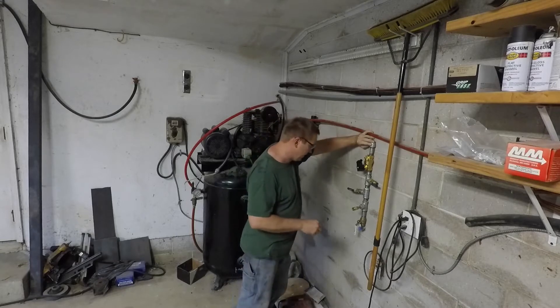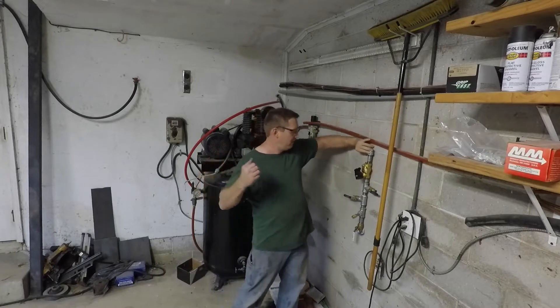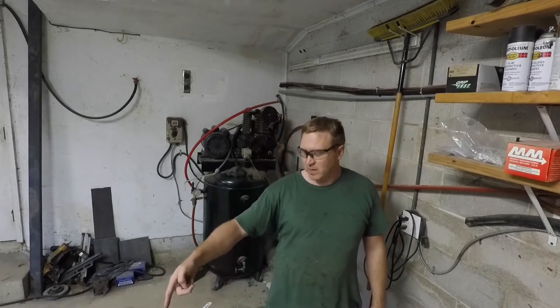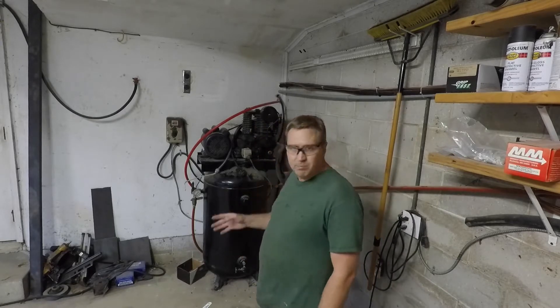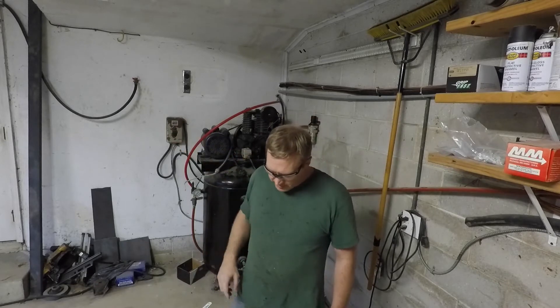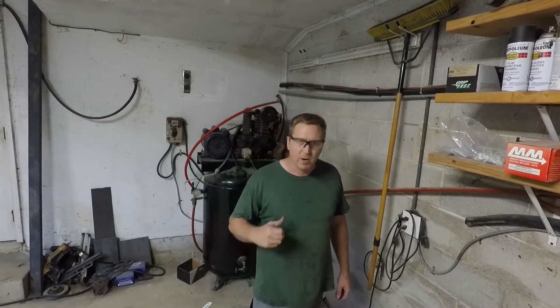When I wire my switch up, I'm going to leave the manual switch — it's already down here — parallel to that, so whichever one I turn on, it's still going to kick on the solenoid valve. I've already got most of the plumbing done. I'm going to get this hung up, and the main thing I'm going to show you is how the electric is going to work inside that panel. I'll switch it over to time lapse while I get the rest of this put together, then I'll bring it back for the electric.